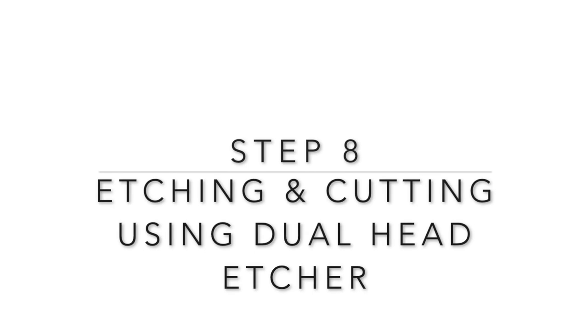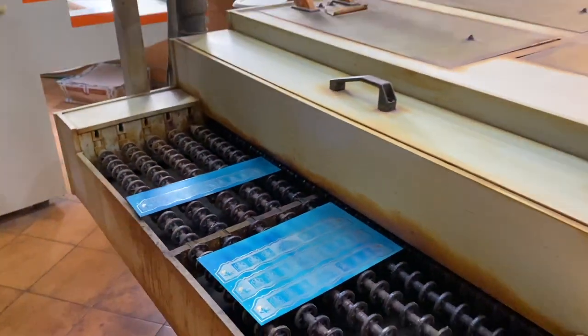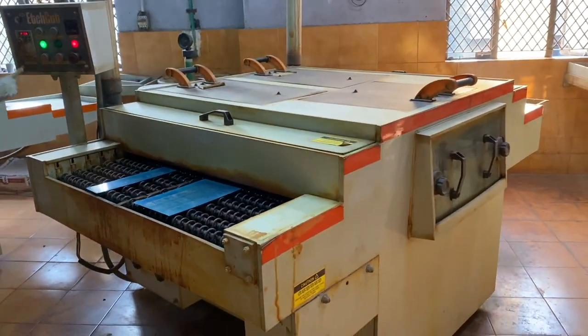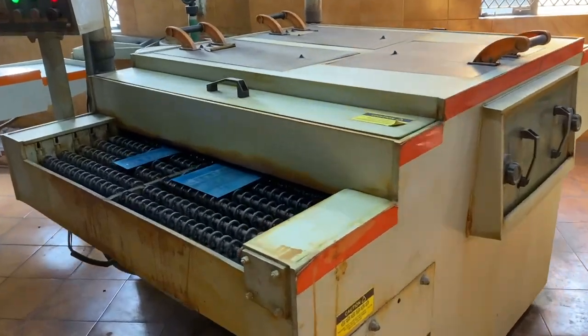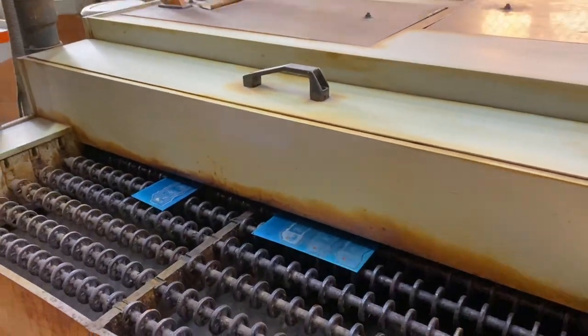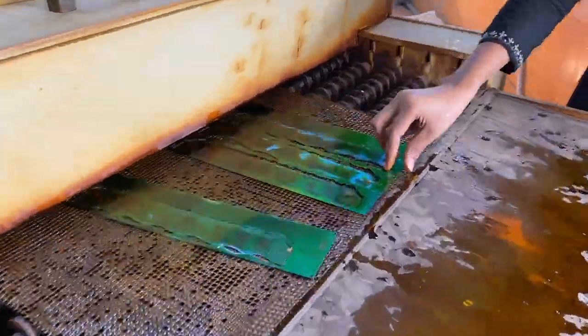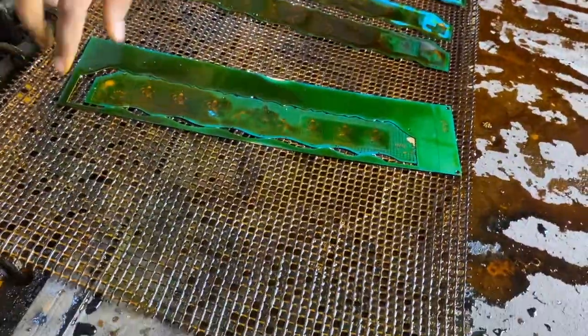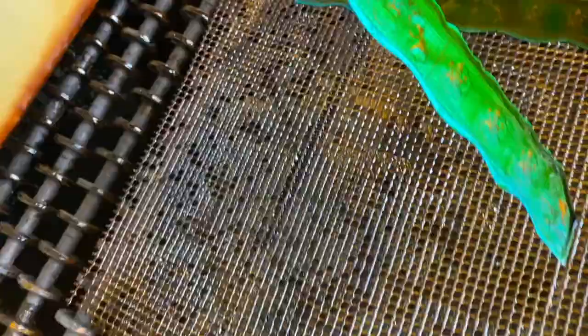The next step is etching and cutting using the dual head etcher. As you can see in the video, the exposed area will get etched. This is a double-side etching and cutting machine, so it sprays the chemical from both sides. It takes almost 15 to 20 minutes to etch and cut. We have forwarded the video to save time, but you can see the cutting has been very precisely done.